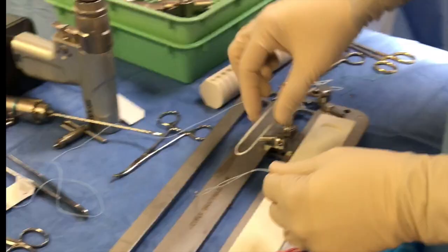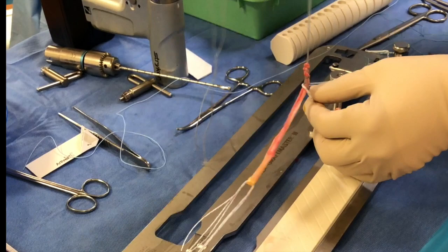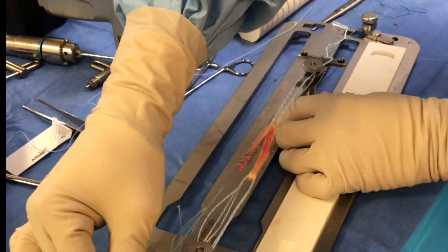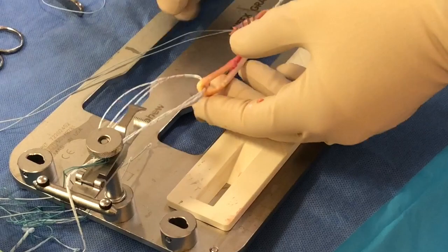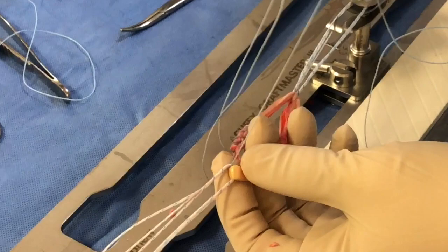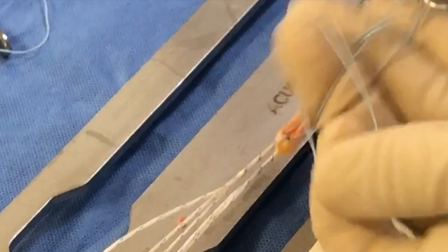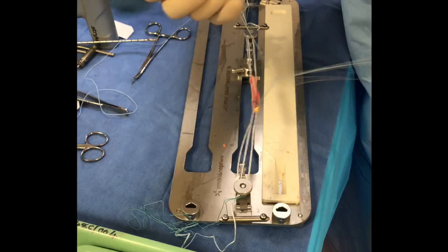What you end up with is a graft that's fixed at one end. Next, you loop the graft into the other graft prep and set it roughly at the halfway mark — this makes it into a four-strand. Then loosen off the graft and fix the tail of the graft into the loop so that it comes right on the apex of the button. Fix that right up against the edge, making sure the graft is tied firmly to the end of the button.